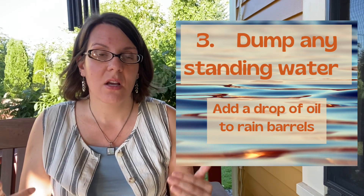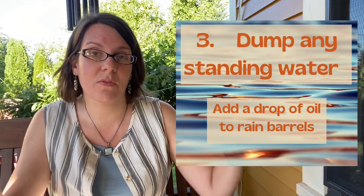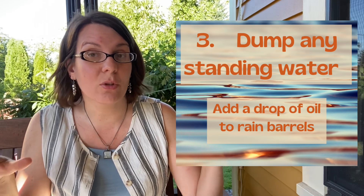Number three, and I think this is the biggest and most efficacious one: dump standing water. Scour your garden for any sources of standing water. If you have rain barrels that are open, put a couple of drops of vegetable oil in them — that will spread over the top and form a barrier through which mosquito larvae cannot breathe, and you will suffocate them. If you have pots, sandbox toys, or anything that can hold standing water, no matter how small, it is a potential breeding ground. Dump that stuff over, and encourage your neighbors to do so as well — that makes a real measurable difference in the mosquito population.